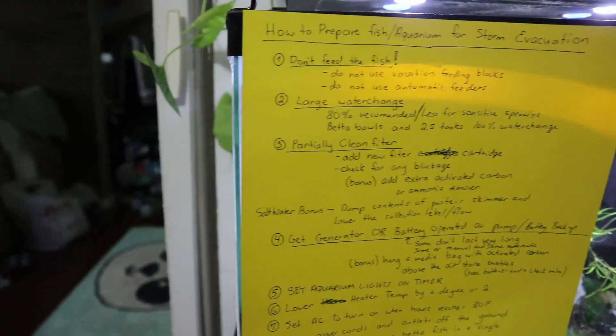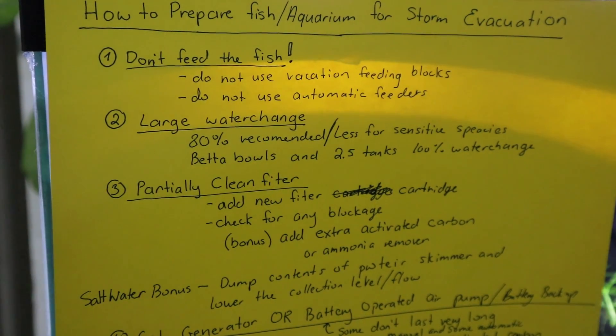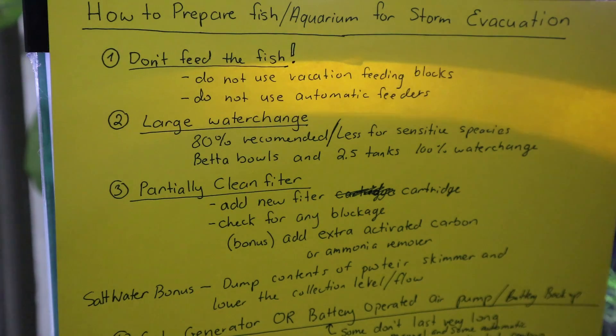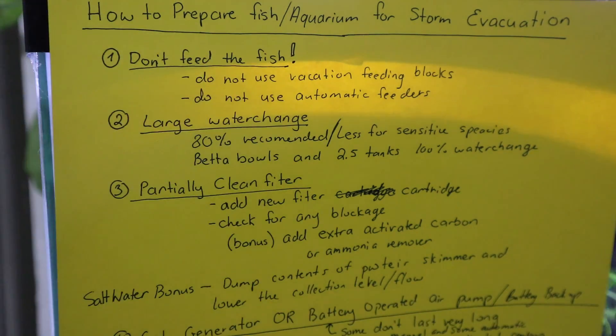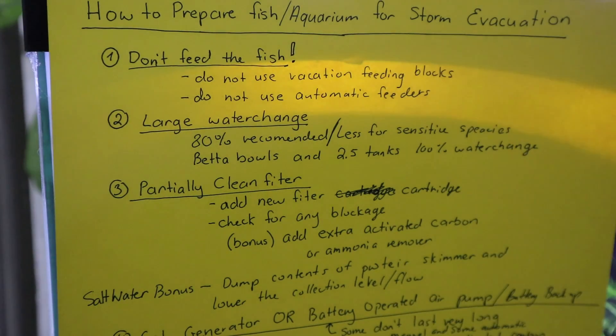I made this list — I'm a visual learner so I thought a list would be a little easier to go through. When you are leaving, do not feed your fish. You want to prepare for power outages — you don't want any extra waste in your tank. Do not use vacation feeding blocks, do not use automatic feeders. Fish can go a week to three weeks without eating, so your fish will be completely fine for a couple of days.